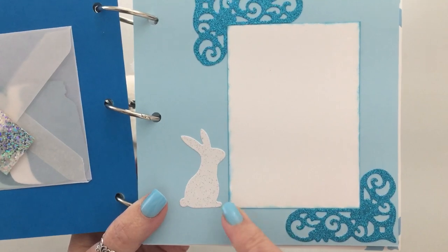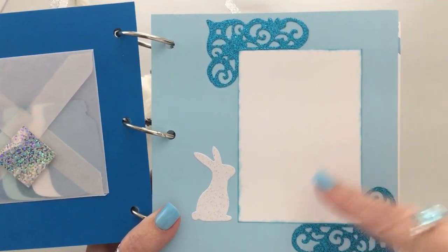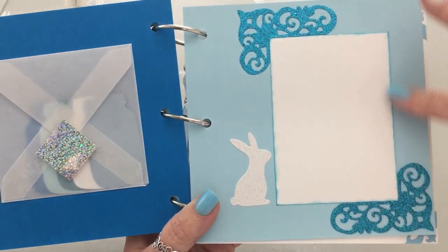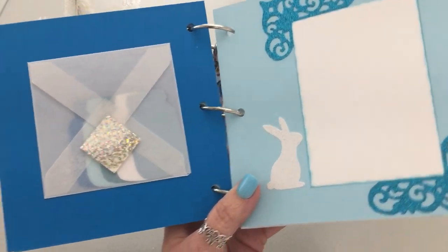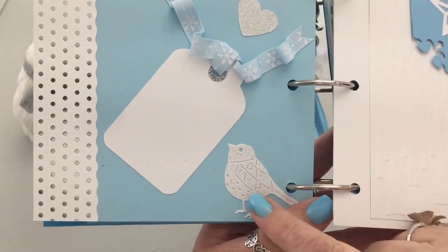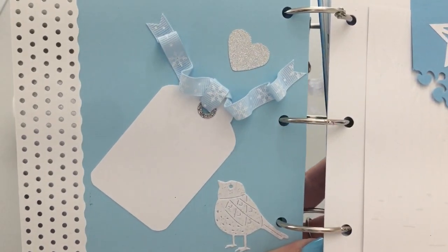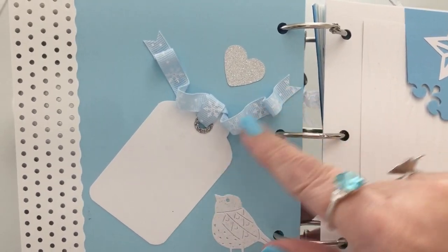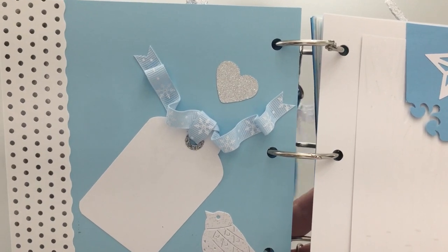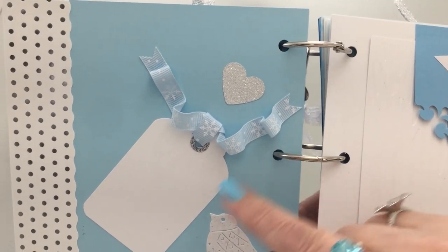Over here, this little die cut of the bunny looks like he's watching either the picture you'd place here or your journaling. These are die cuts as well, and around the white cardstock I inked it in a more turquoise blue. On this page the little birdie die cut is looking at either the picture you place or your writing. I'd love to say I came up with this ribbon idea, but I found it in a magazine at a thrift store for 50 cents.